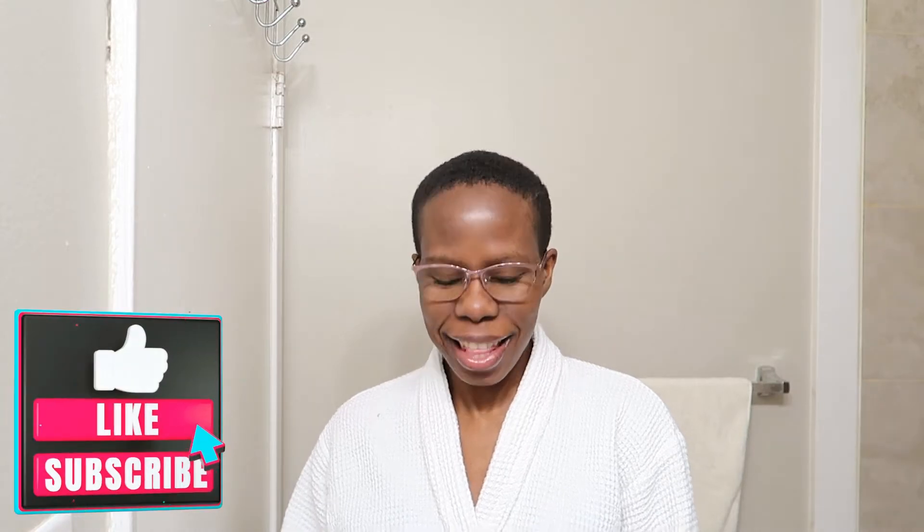We are doing the Nano Ionic Facial Steamer right here. And if you're new here, don't forget to like, comment, and subscribe for more content like this. I do fitness, nutrition, and lifestyle videos.